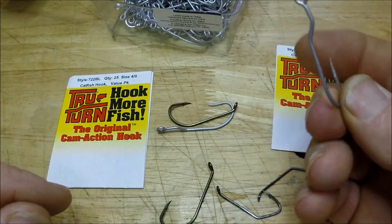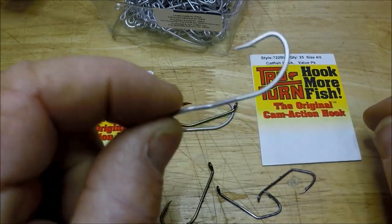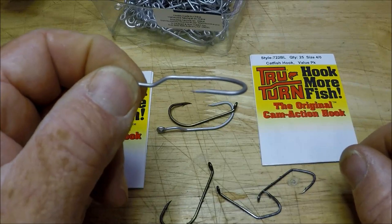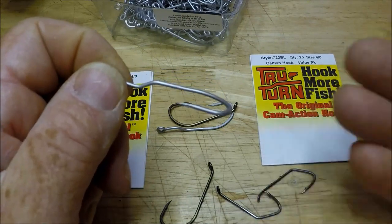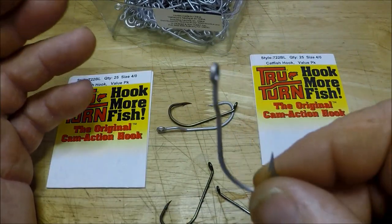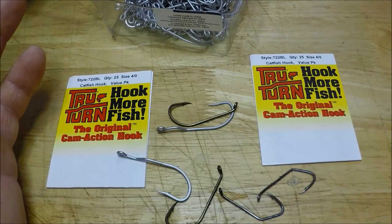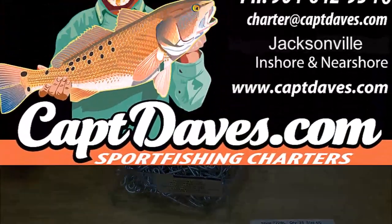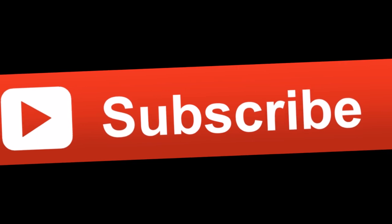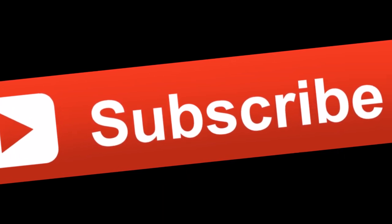I just thought I'd do a little video and rant a little bit. But there you go, folks — we're going to use the True Turns and see how they work. If you've had any experience with this, put it in the comments below and let me know. I'm always interested in hearing if there's something I'm missing. Thanks for watching — don't forget, thumbs up and share it. I'll see you in the next video.